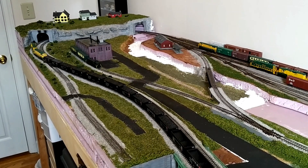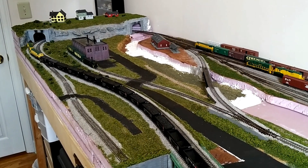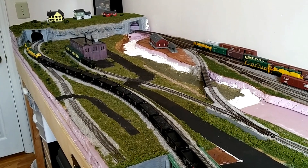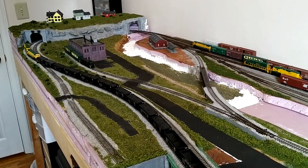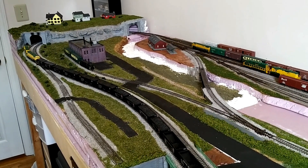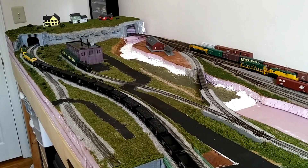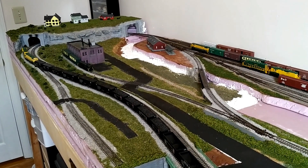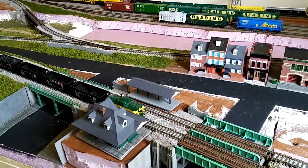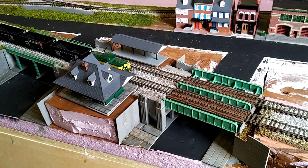I hope you all are well and have been staying safe in these difficult times. Several weeks ago, a younger user asked me on one of my Instagram posts when my layout was going to be finished. It was at that point that I felt I had to share the ultimate truth of model railroading: a layout is never finished. Individual projects may work their way towards completion, but it's never done.